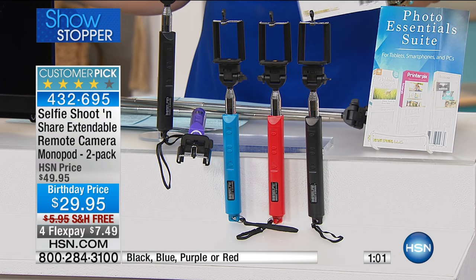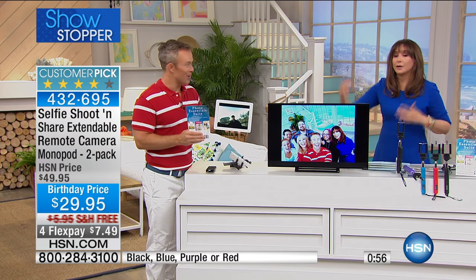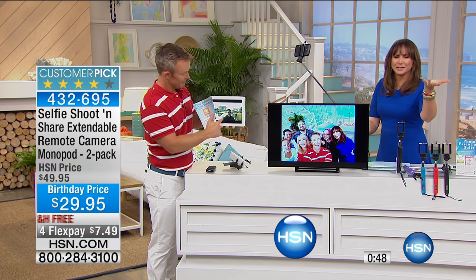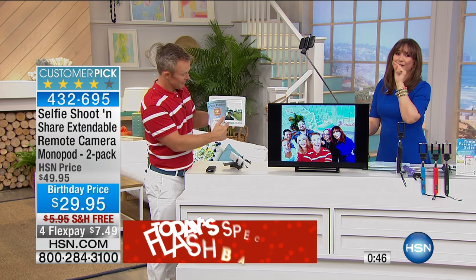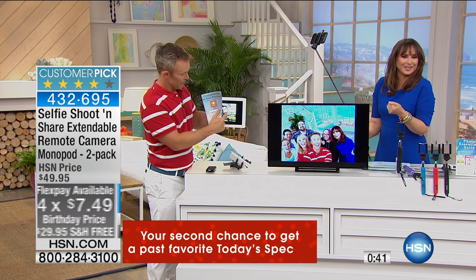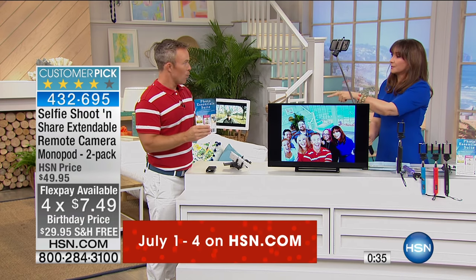College students, grandmas, everyone can use this. Grandma wants pictures with the grandkids who are always running around — this is how you do it. Or you're wondering how people on Instagram get such great selfies — this is how they do it. All for $29.95, free shipping, four flex payments on the Fourth of July.